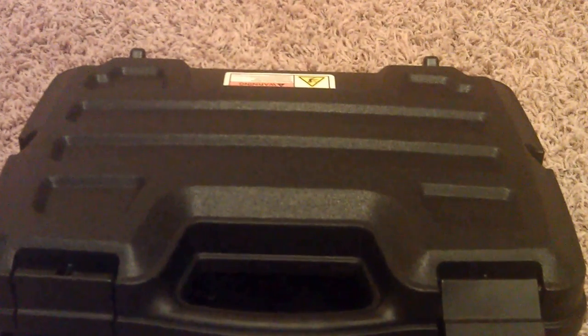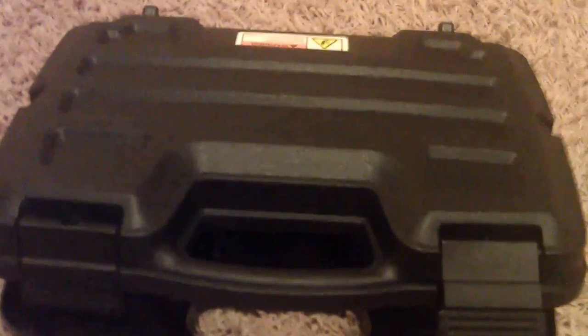Hi everybody, welcome to survivalistbasics.com. Today I'm going to go over my new toy — it is the M26C Taser.